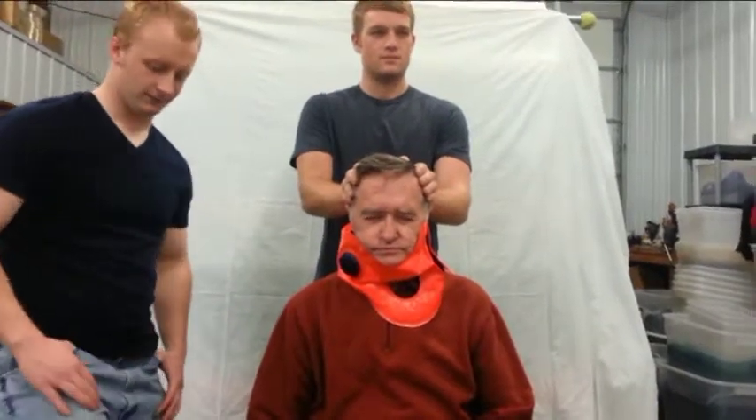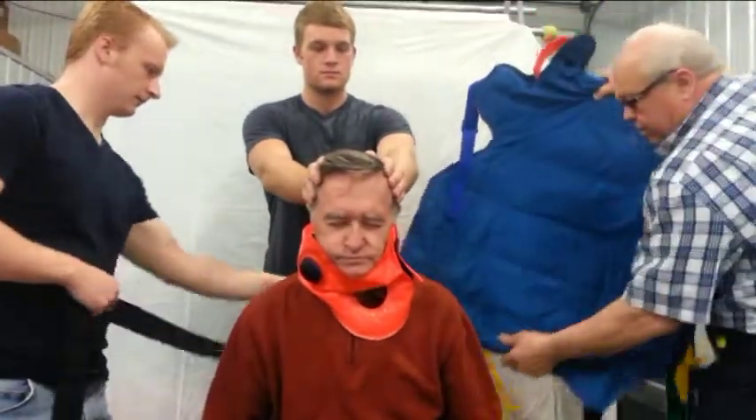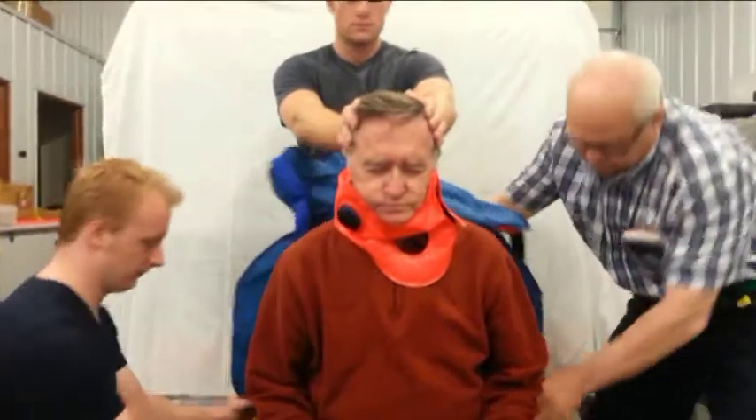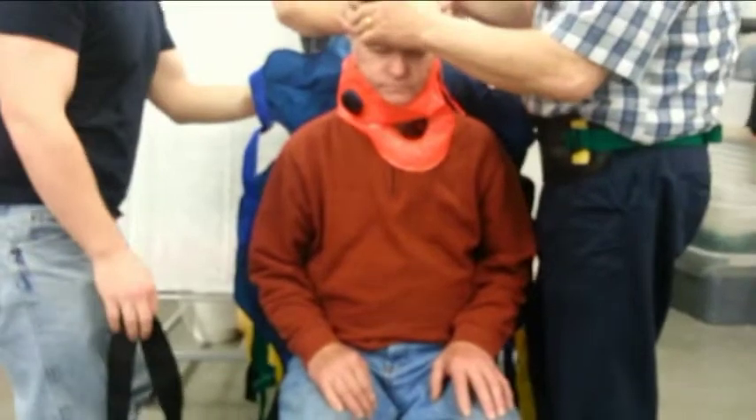The right rescuer, working from the passenger seat, takes hold of the right black leg strap as it is passed from the left. The two slide the VSI behind the patient to conform to the contour of the patient as he is.